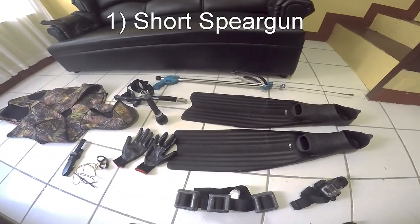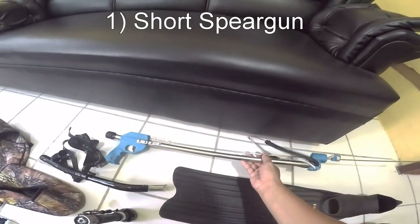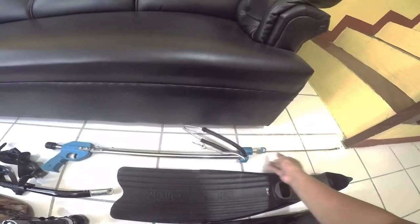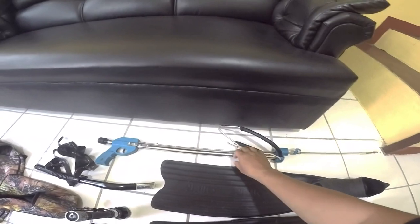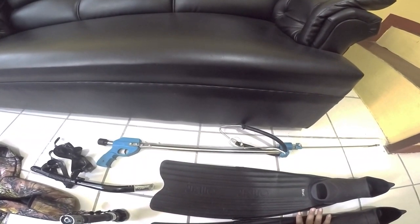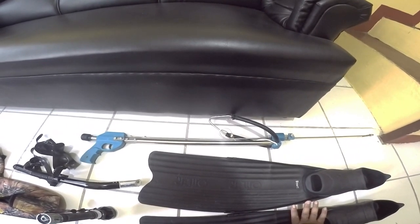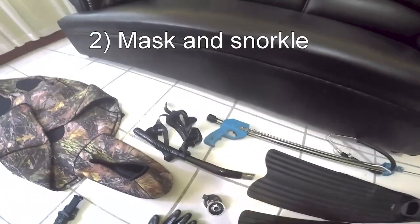First of all, what you really need when you night dive is your spear gun. This is a short spear gun, specifically used for night diving. It's about 50 centimeters long — not really that long. You only need a short spear gun at night because you don't need a longer aim.